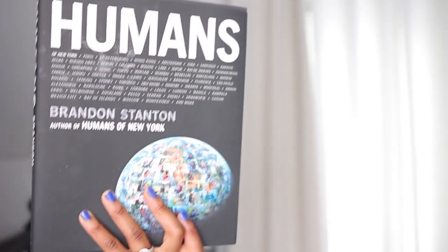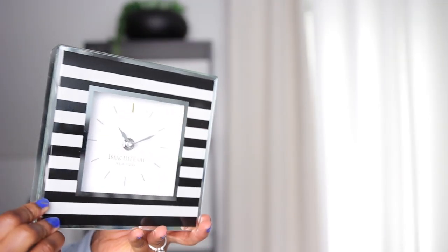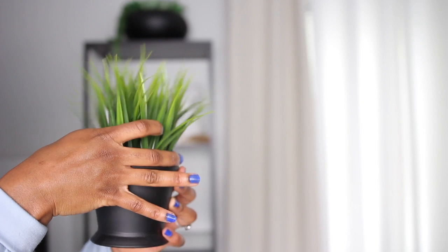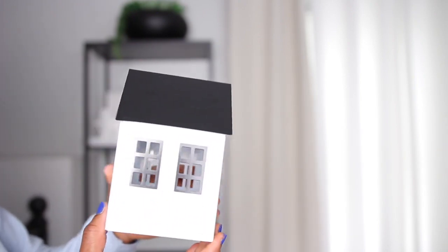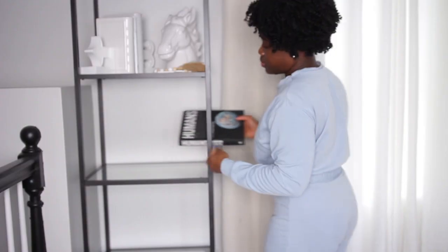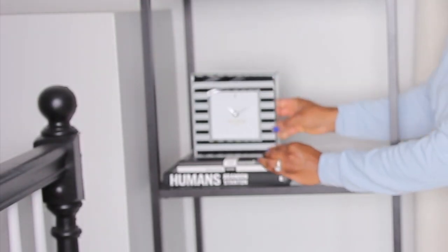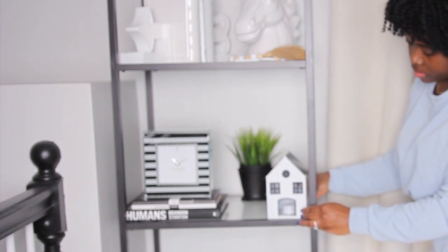Alright, we're moving on to the next shelf and I am starting off with the Humans of New York book. If you don't follow them on Instagram I really recommend that you do. They share some incredible and inspiring stories of people from New York and around the world. I'm also adding this Mr and Mrs book that I picked up for our wedding planning purposes — I actually didn't end up using it. And then this faux plant that you see is from Ikea, and I also picked up this small house from the dollar section at Target. I'm going to layer the books and then put this black and white stripe clock on top, which I got from HomeGoods.